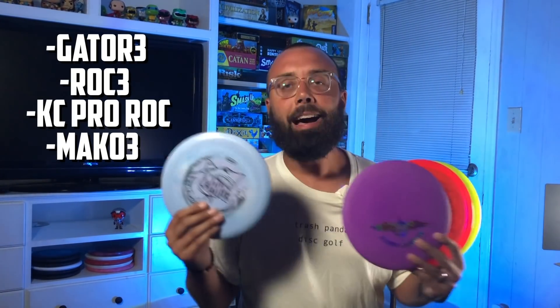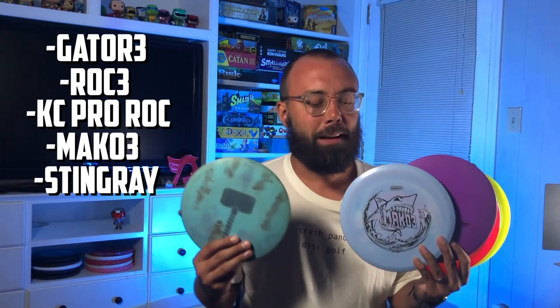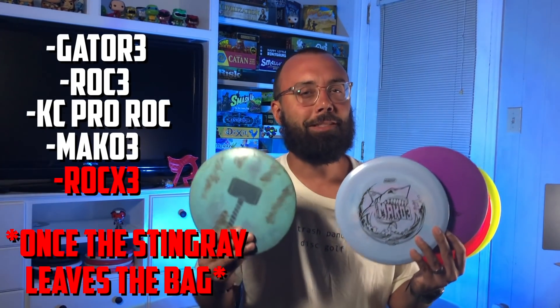In that fourth slot currently, we have a Mako 3. This is a fantastic disc, and like I said, it's not necessarily where I want it to be yet — I know it's going to beat in over time. As soon as it reaches that point, I'm going to start working on another Mako 3 just to have some backups ready to go in case the worst thing happens and I lose this disc, which definitely happens because I lose discs pretty often. Thanks OTB for hooking me up. Our fifth contender in the bag is going to be the Stingray — it's only going to be there for a little bit, until this Mako finds itself nice and seasoned and ready to go.